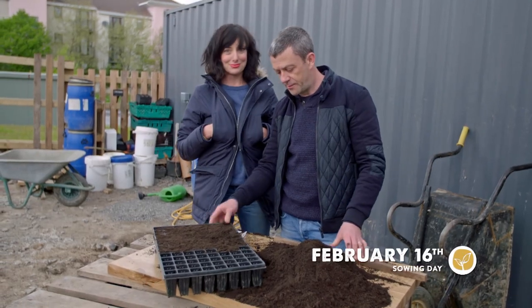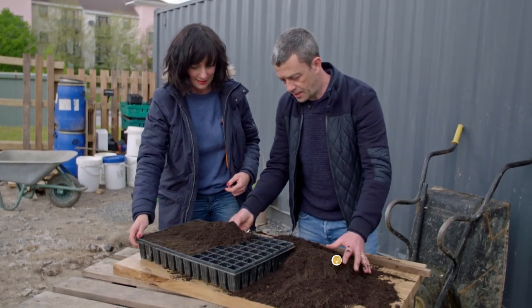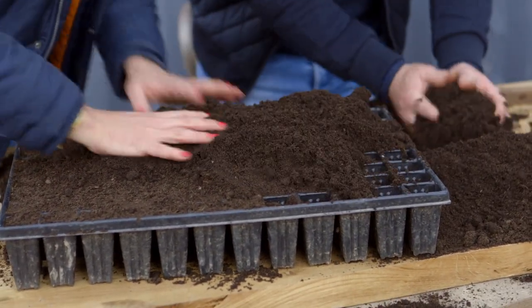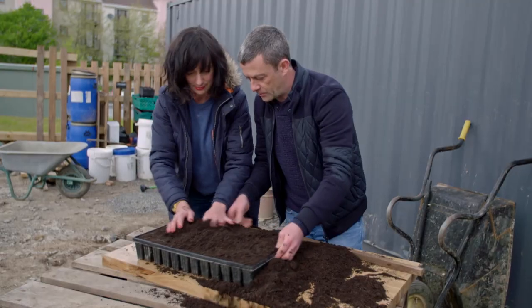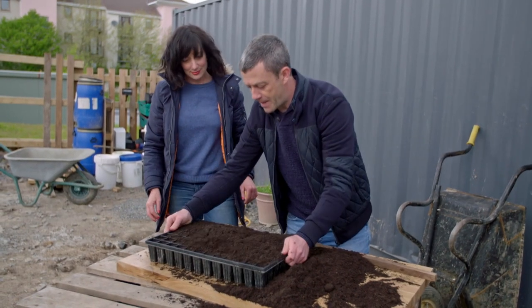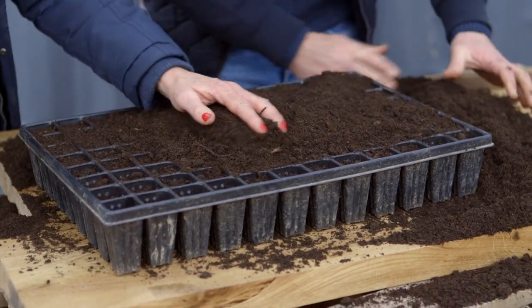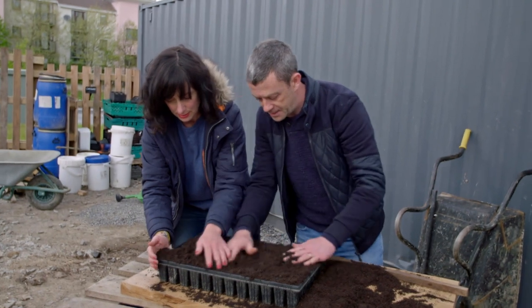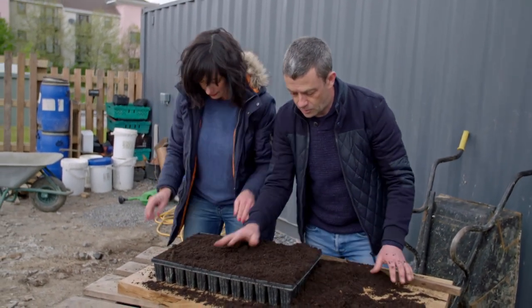The key with starting these off right is just overfilling the tray. Completely overfill — we've got twice as much as we need — basically work it into all the corners. Then give it a bang on the table. You can see how it settles down. That means you don't have any big air pockets where a tiny tomato seed could fall down in between and not germinate.